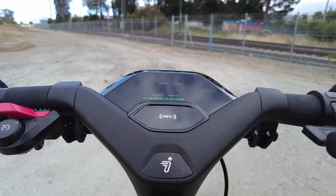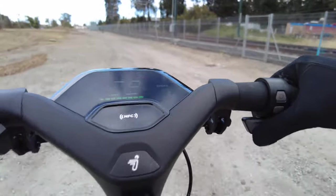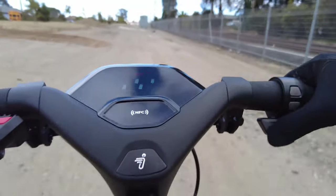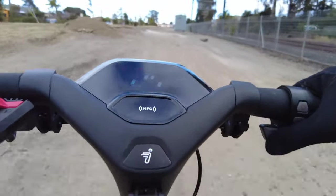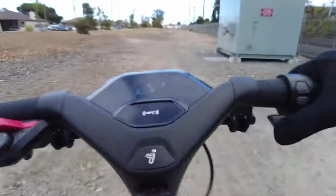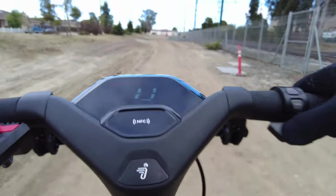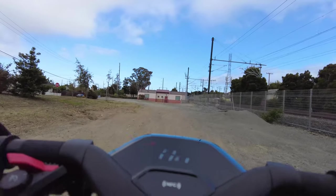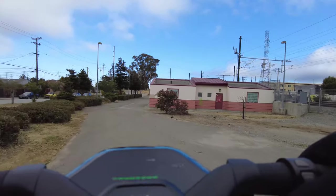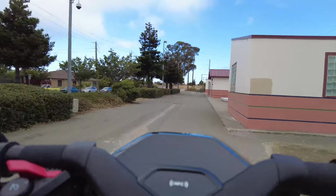We're out on a dirt area and I'm testing it over gravel. Give it a kick to go and hold the throttle — it's taking the gravel roads, but it could really use some suspension. It's very bumpy. The all-season tires help a lot on this dirt road. The Segway GT2 was able to take that dirt path no problem because it also has suspensions on the front and back.